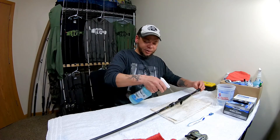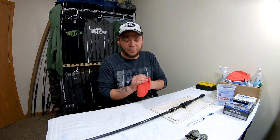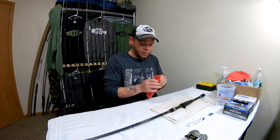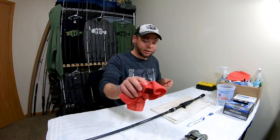You don't want to get this stuff in your eyes or anything like that, so be careful. Let it sit for just a minute. They say not to wipe it off but I do kind of pat it down — pat it dry basically.